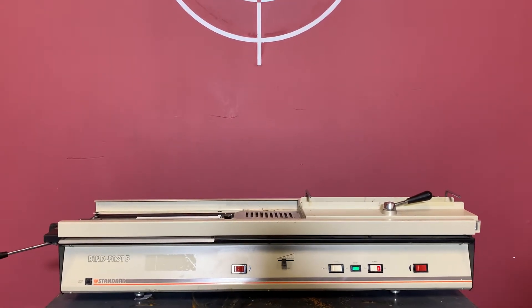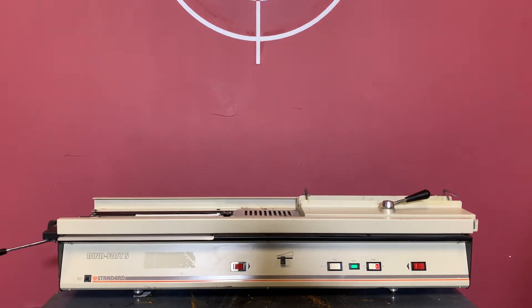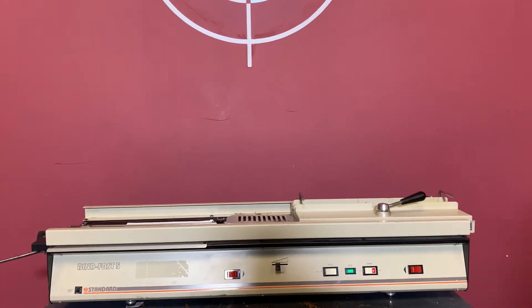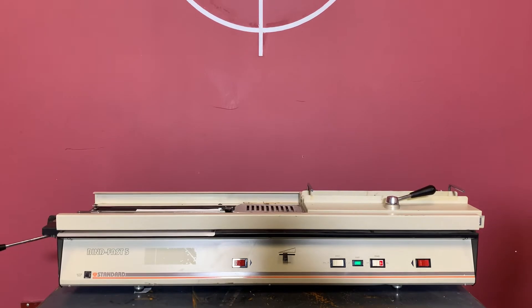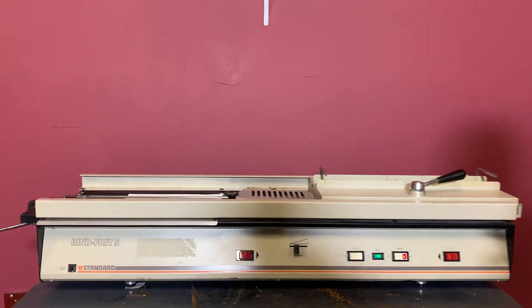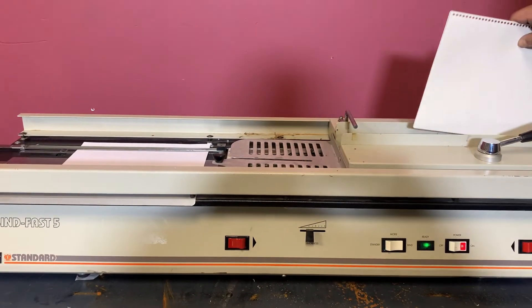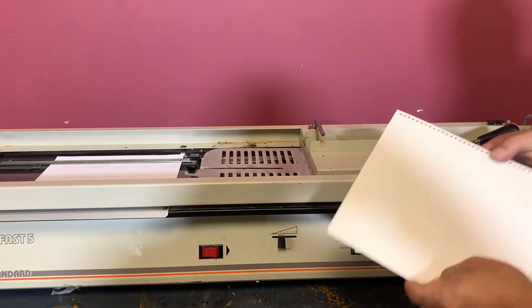Up for auction is a standard Binding Fast Five Perfect Binder. It's not a minimal inspection, but we are going to show you that it is turning on and operating. For any future items, please click and subscribe to the bell on the bottom right-hand corner. We've already preheated this — the Perfect Binder is very simple to use. I've got a little stack of paper right here; it's not bonded yet.